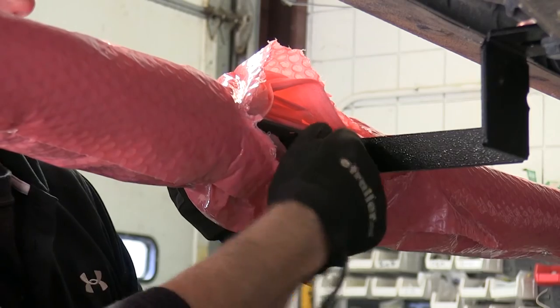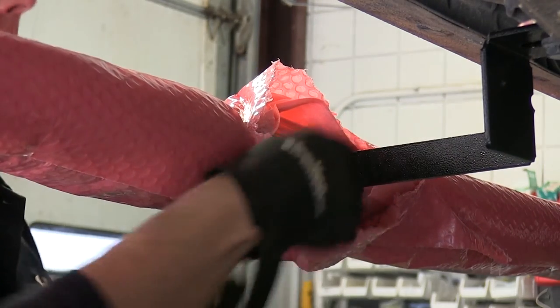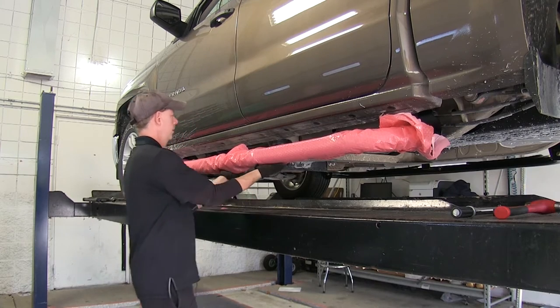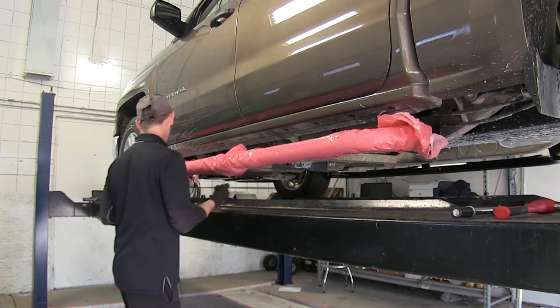We'll go ahead and take our fasteners, tighten them finger tight, then we'll adjust our brackets. With everything snugged up, we'll go ahead and move the boards the way we want them.